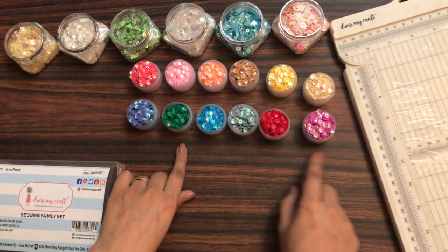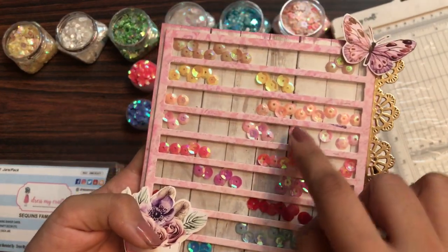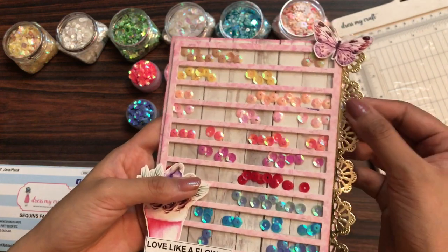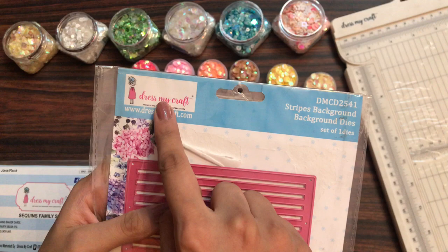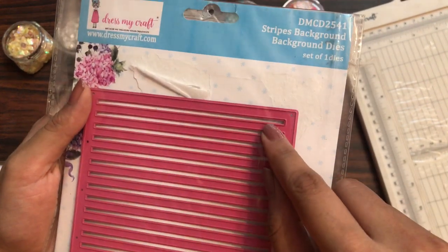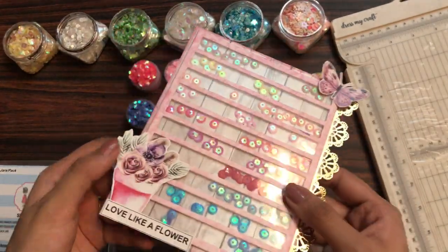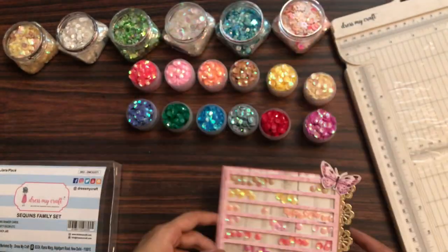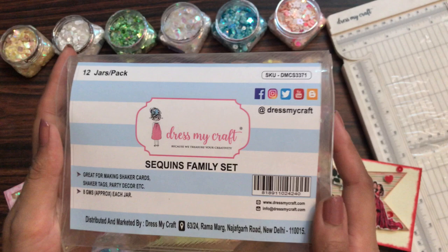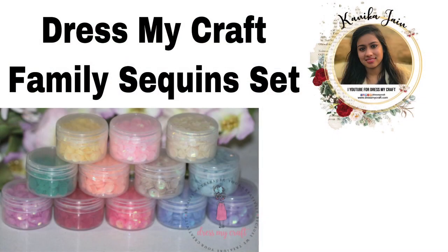Those are the twelve shades you get in the sequins family set. Here's a sequins shaker card I made using ten of these shades — I used the Dress My Craft Romantic Roses paper pad and some other dies as well. For the base card I used the stripe background die, and I simply cut each piece alternately to create a shaker element like this. You can see how beautiful the card has come out. Don't miss out on this sequins family set — it's a must-have from Dress My Craft. See you soon, and thanks for watching!